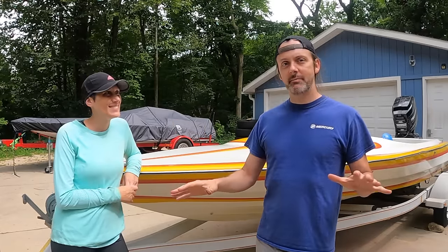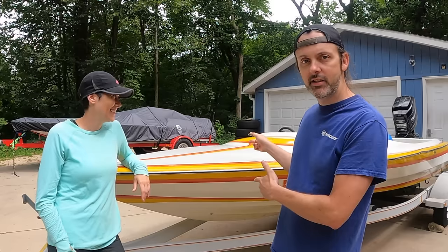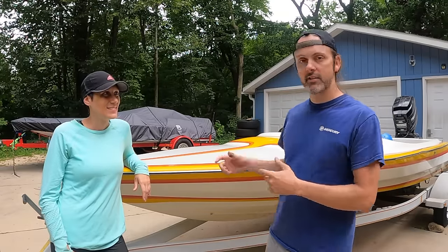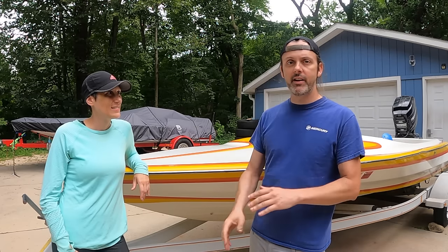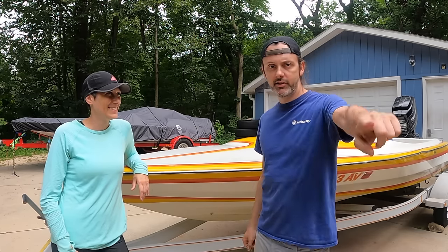Welcome back, boys. My name is Rob. This is Sarah. Our channel hops around a lot, but lately it's been about boats! This is a 1981 CB Avenger, and it has a 1986 Mercury XR2 Black Max on the back of it. In this episode, we're going to be splashing this boat for the first time. Sarah finds a hidden rainbow, and then we do a baseline speed run to figure out what this thing is capable of without us touching a thing on it.